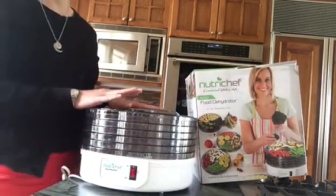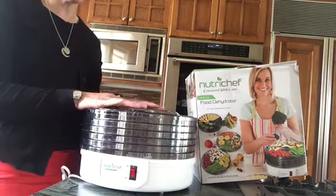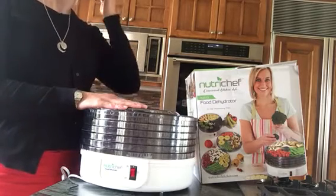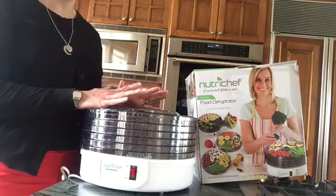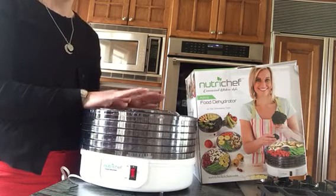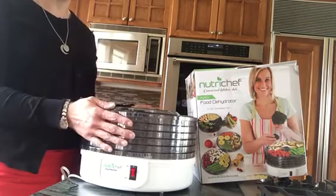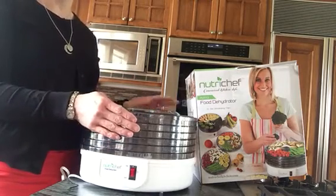You can dehydrate fruits and vegetables in this. The reason I really wanted to get this was because I've got a family of five and we eat a lot of fruits and vegetables, but oftentimes we get really busy and I look and realize we have a ton of fruit and vegetables that are getting ready to spoil. This dehydrator has come in really handy — now I can dehydrate it, put it in airtight bags, and store it for later.